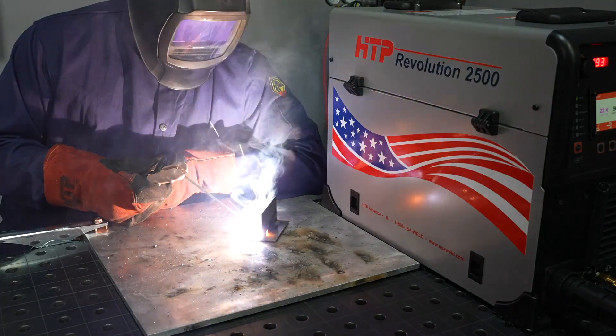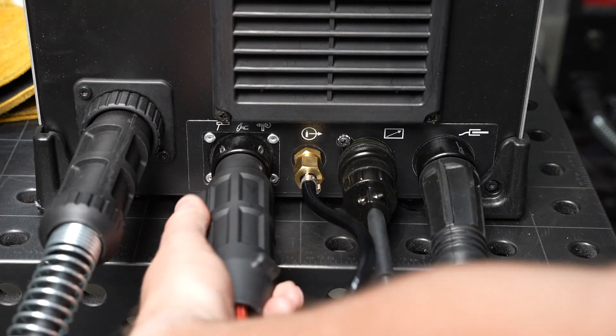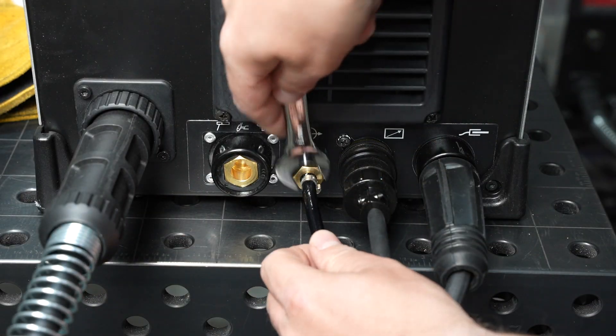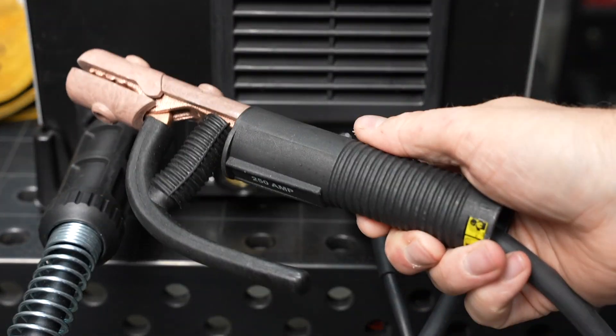In this video I'll show how to operate the HTP Revolution 2500 for shielded metal arc welding, or stick welding. For stick welding we can go ahead and remove the TIG torch if you had it installed, and then install the stick welding electrode holder in that same port.